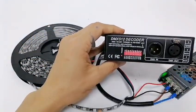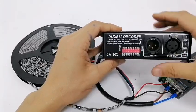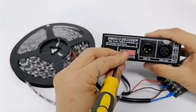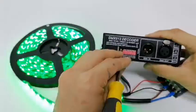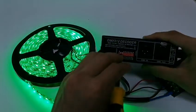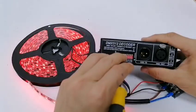DMX to SPI decoder. Now rider jacks — green color, red color.